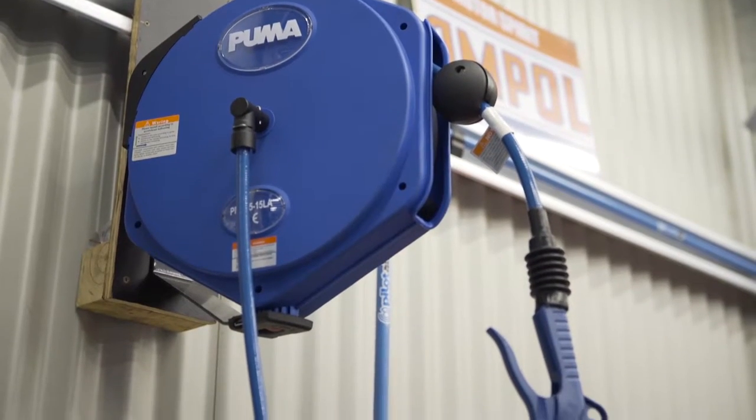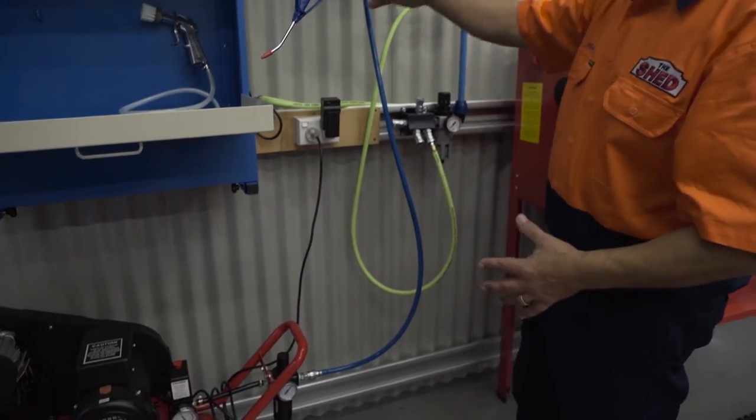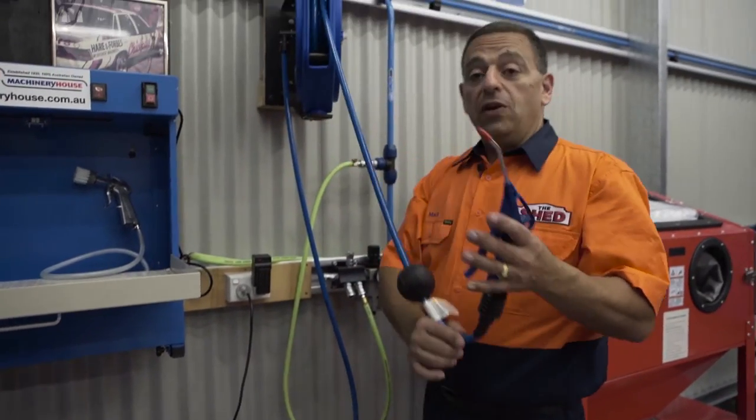There are several ways you can set up your air compressor and airline system. The direct method, just like this: air travels through the filter regulator, up through the line, direct into the retractable airline hose.